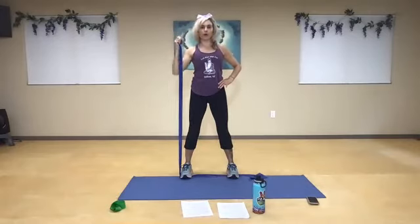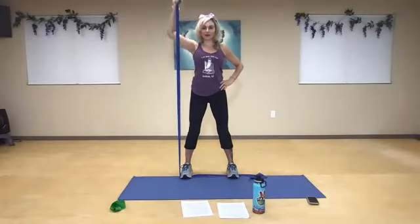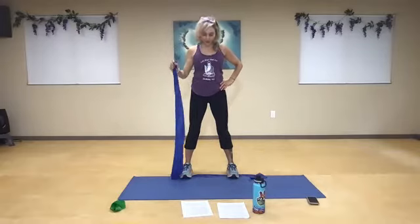A little raise the roof. One, two — be mindful of the shoulder. Three, we're not shrugging at all. Four. Very good, guys. Five, six, seven, eight, two more, nine, and ten. Very nice.